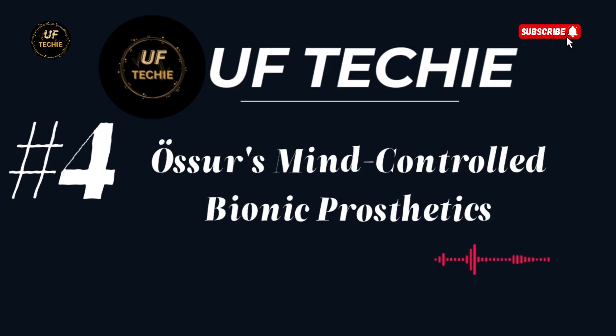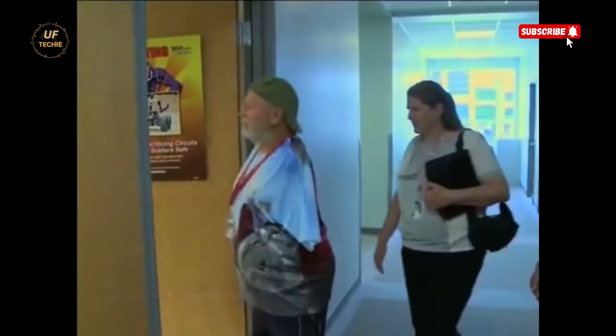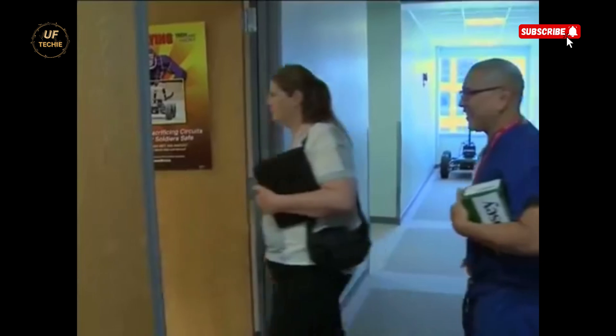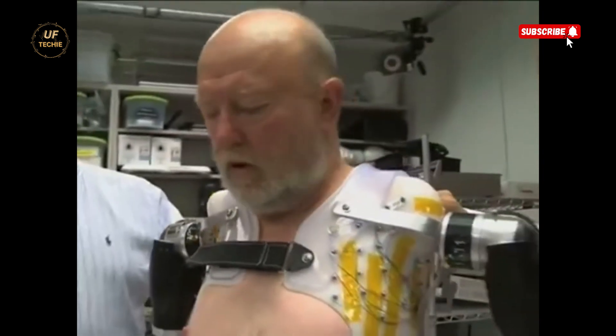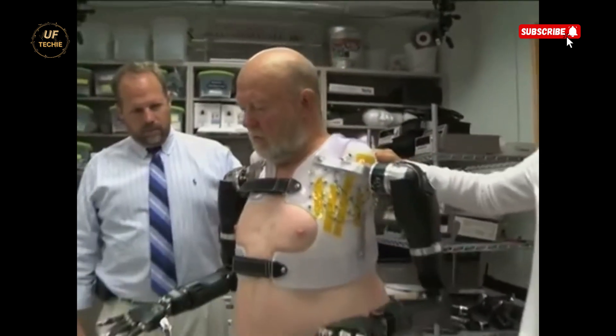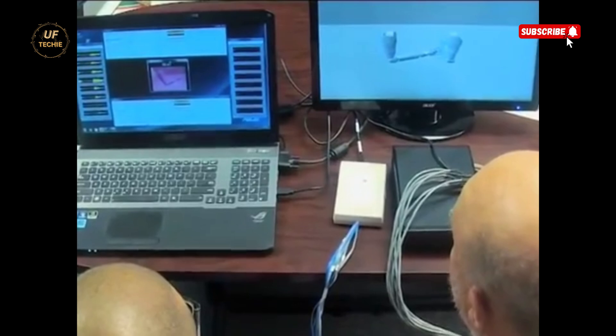The closer mind-controlled bionic prosthetics — a groundbreaking moment in medical history — recently unfolded in the United States. For the first time ever, an amputee has successfully controlled two prosthetic limbs using nothing but his thoughts. It's not science fiction. It's real, and it's changing the future of human mobility.